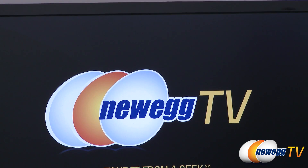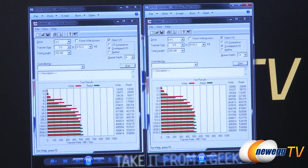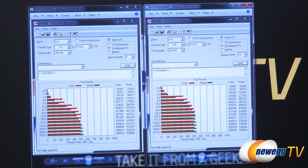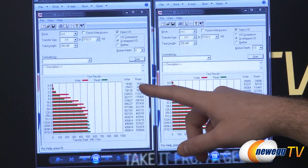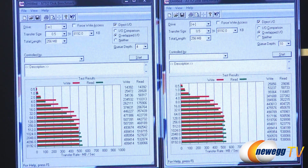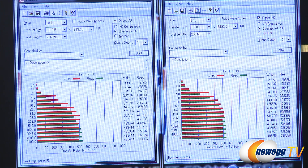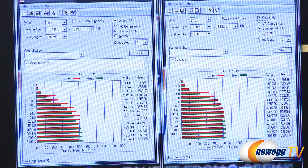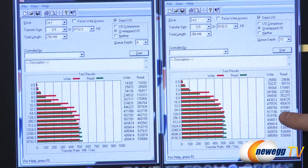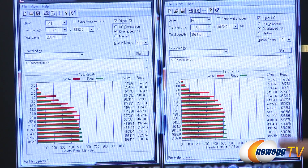Next up, we're doing ATTO. ATTO is a very popular benchmarking utility that's been around a long time, and many manufacturers use this specific benchmark when showing advertised numbers. On our Queue Depth 4 test, using different transfer sizes ranging from 0.5 kilobytes up to about 8 megabytes, the numbers get bigger as the test sizes get bigger. We got over 500 megabytes per second on writes and hit up to 538 megabytes per second on reads. Jumping up to Queue Depth 10, we see just shy of 520 megabytes per second for reads and again 538 megabytes per second for writes.